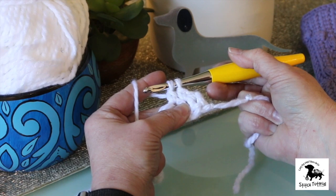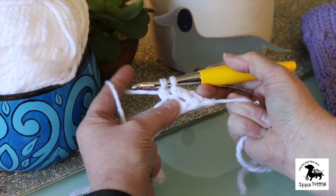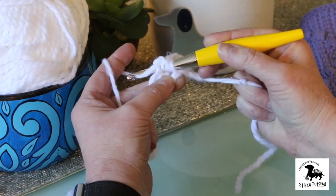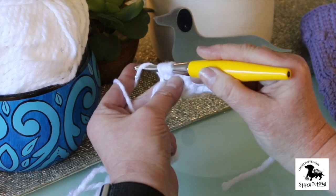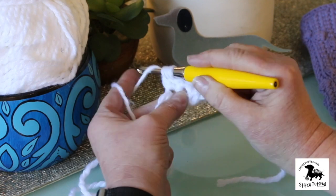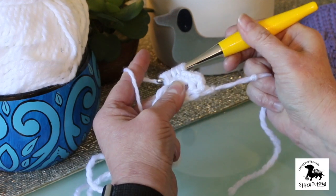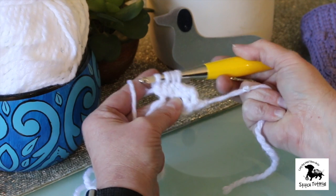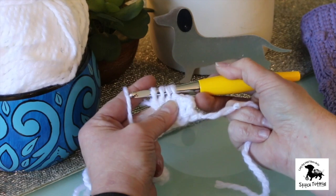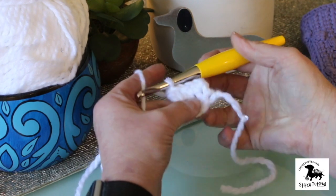Now if you were doing a double crochet you would finish that off, but for the bobble we're going to keep going. You leave those two loops on the hook and you repeat that step twice more. Yarn over, into the same stitch, yarn over and draw up a loop, yarn over and draw through just the first two loops. And then one more time — yarn over into the same stitch, yarn over and draw up that loop, yarn over and through the first two loops only. So you have four loops on your hook. For a three-stitch bobble you want four loops on your hook. Now you yarn over and pull through all four — just like that.